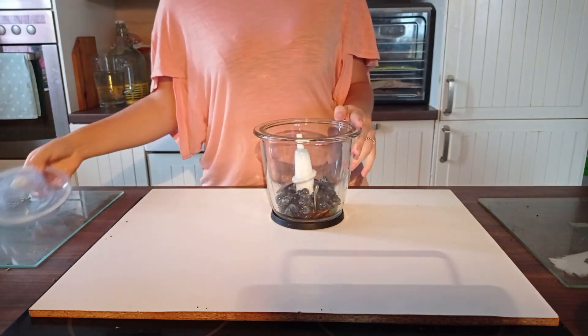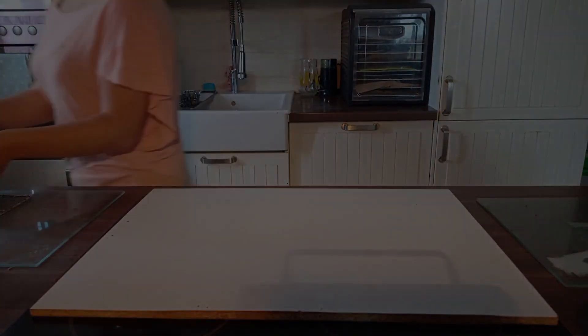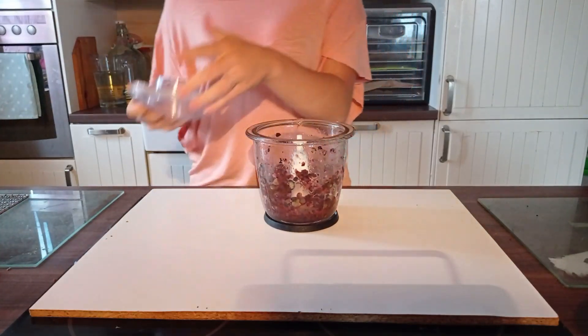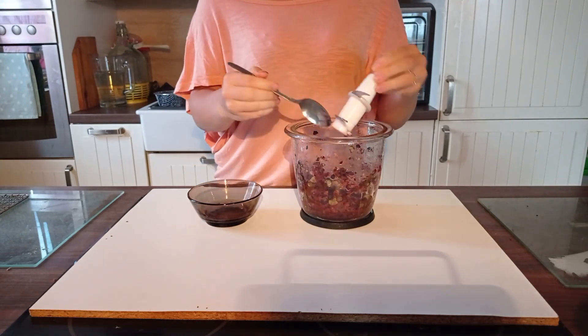Now we blend everything together. And now we take a bowl and put inside the mass.